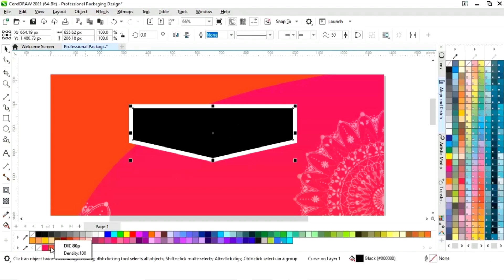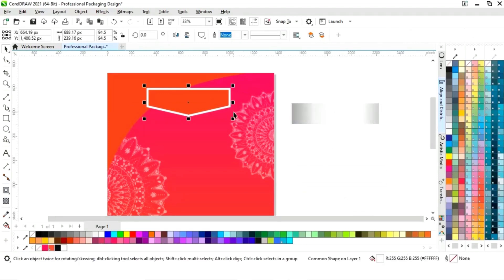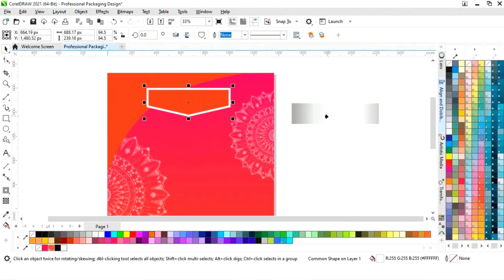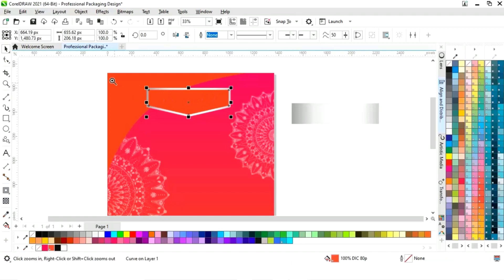Now we will select the black shape and change the color. Now we will select the white shape, go to the edit menu, and select copy properties from. We will click on fill then OK, then click on the silver gradient.